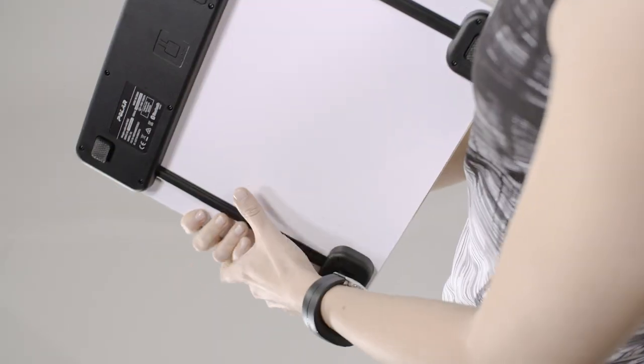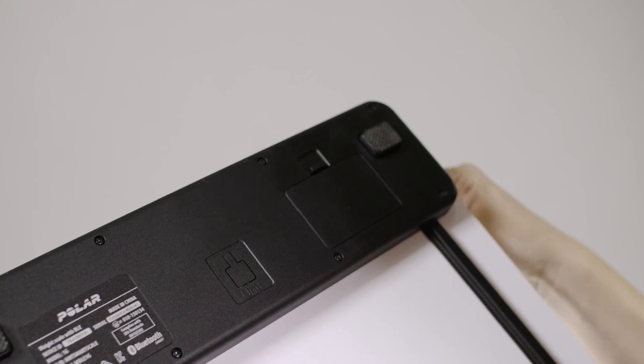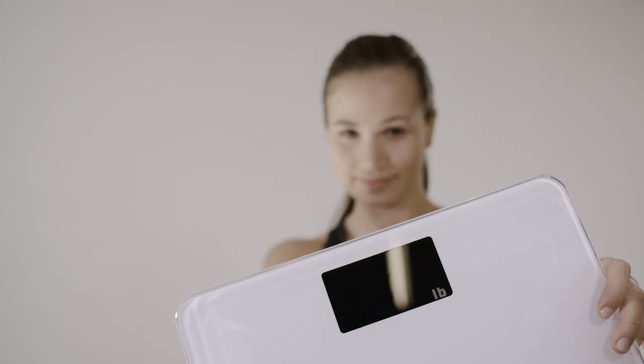Flip the scale over and remove the isolation strip. Press the Unit button to choose kilograms or pounds.